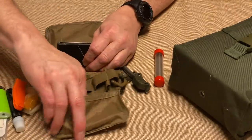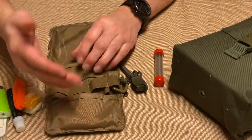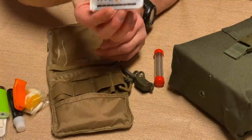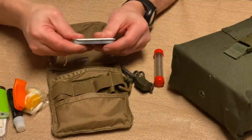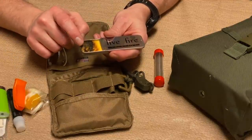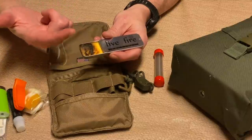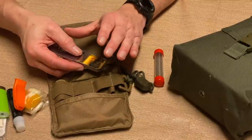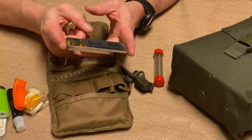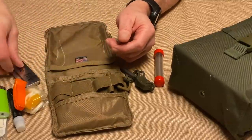In this pocket I've got some Gorilla tape on a card — useful for repairing stuff, first aid, and fire starting. I also carry Live Fire, a product I've done a video on before. The fire-starting material is inside a tin; you can spark it with a ferro rod or a match. You put it under your brush and sticks to get things going, and when you're done, close it up to put it out and reuse it. Many uses, lasts a very long time.